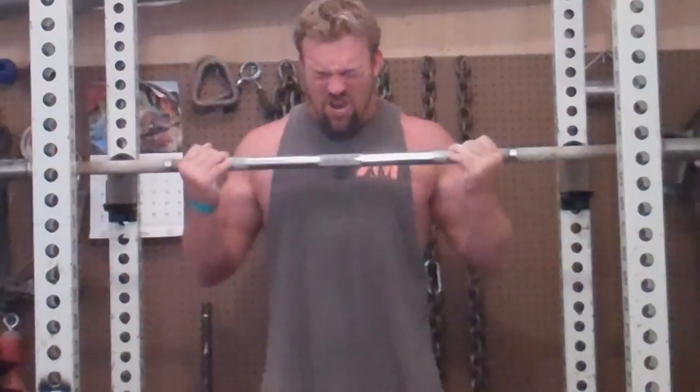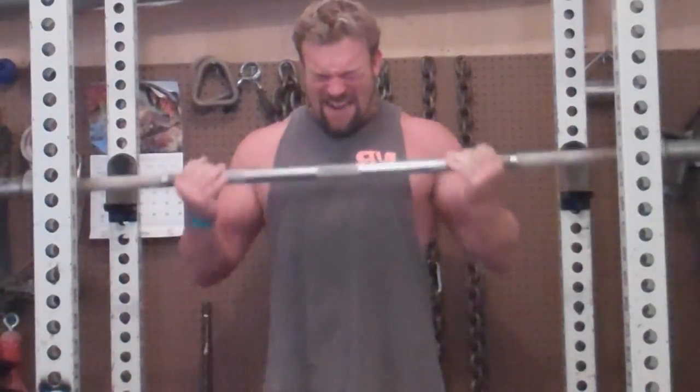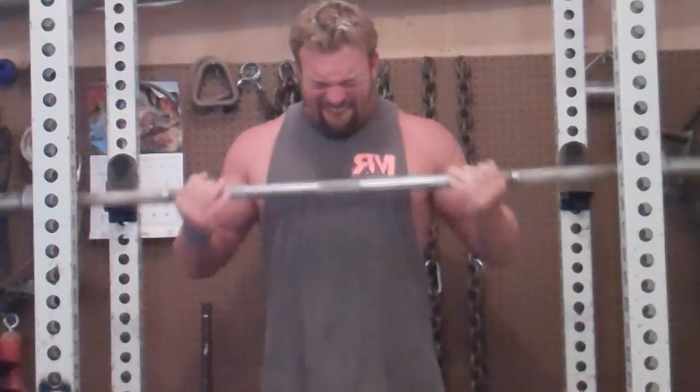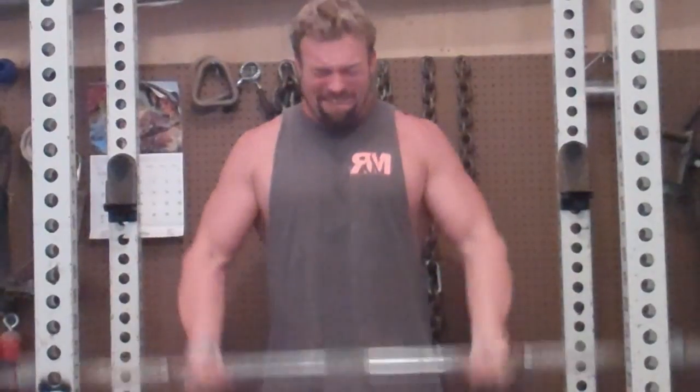Continuing the count — 1, 2, 3, 4, 5, 7, 8, 10. Woo! Pushing through more reps, 1, 2, 3, 4, 5, 7, 9, 10. Woo! Woo! Woo!